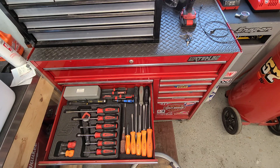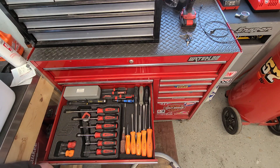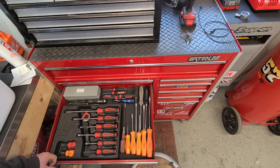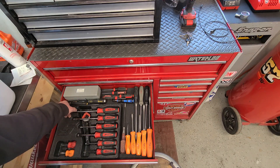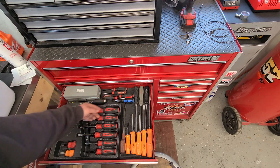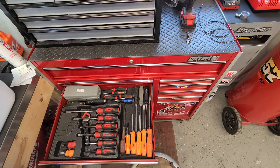Screwdrivers. I think this Snap-on set was my first tool truck purchase — I've had it for quite a while now. Snap-on punch and chisel holder. Cheap impact screwdriver from Harbor Freight — I never use it. Some larger Titan picks with the striking end on them, some smaller Craftsman picks, and then a mixture of different types of Snap-on screwdrivers that weren't really in a set at all.